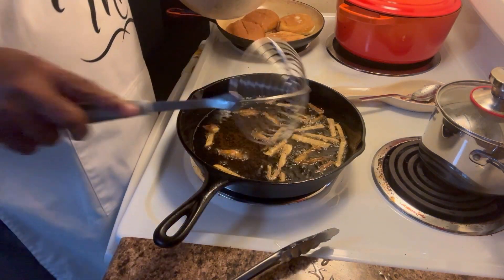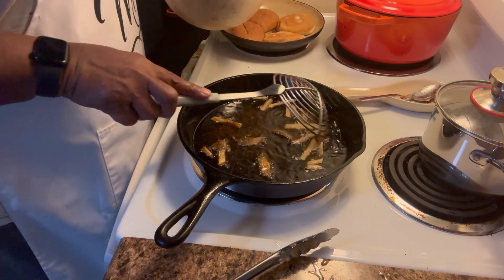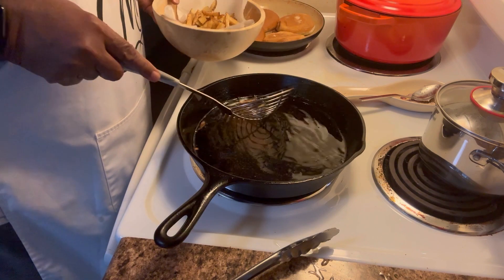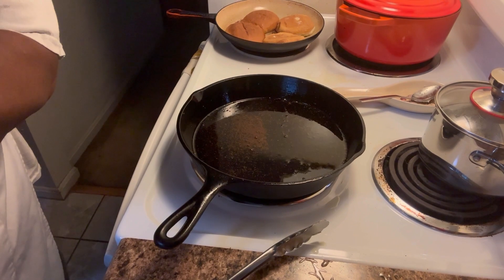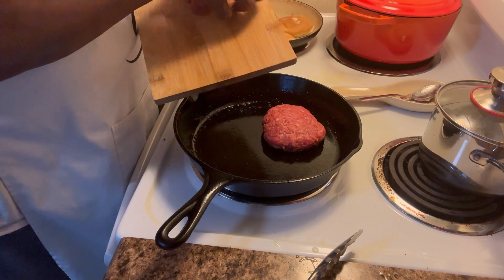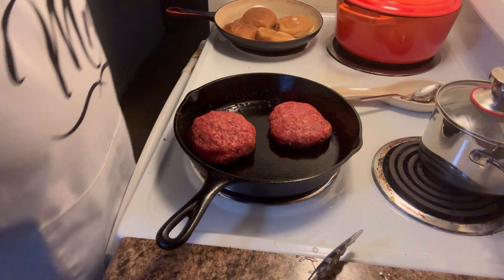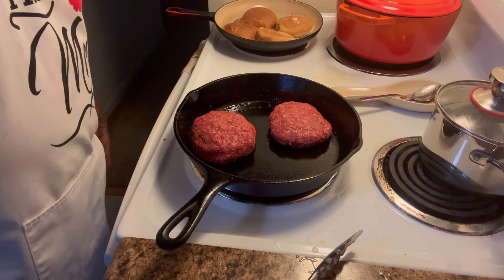After you get your fries out, even though you season them, you always may want to hit them with a little salt. My fries are ready. Now let's get on our burgers. My burgers have been sitting at room temperature. Let's get them in and we're just going to cook these until they're done. I like my ground beef well done. My husband likes his medium well. We'll be back.